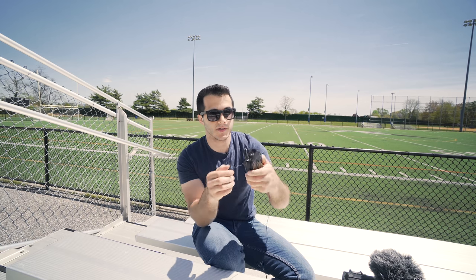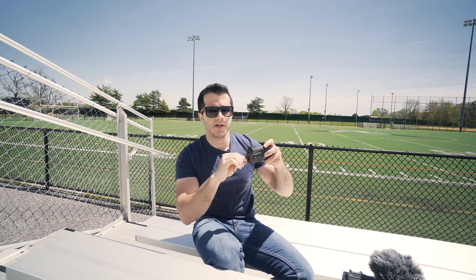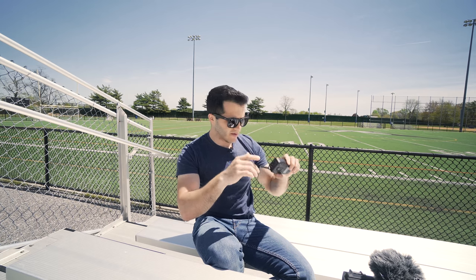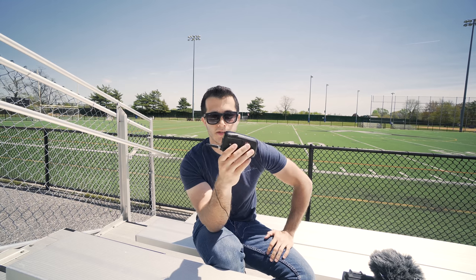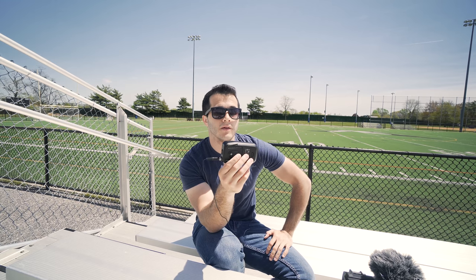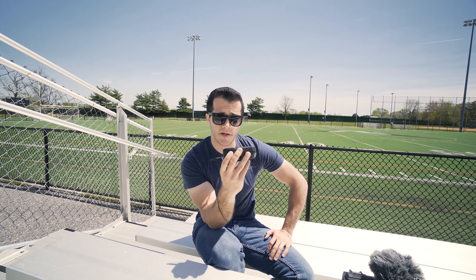A really good thing about these is that they have locking connectors — you lock the lavalier mic in, and you lock the cable that goes into the camera. So if your talent accidentally pulls it or falls, it's not going to come out because it's locked. Also, if you don't like the Rode lavalier mic, you can upgrade to a Sennheiser ME2 or MKE2 lavalier microphone and it will fit with this system.